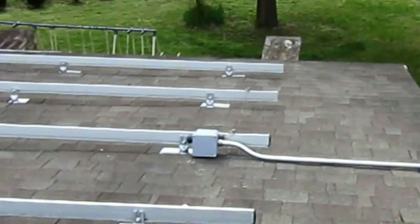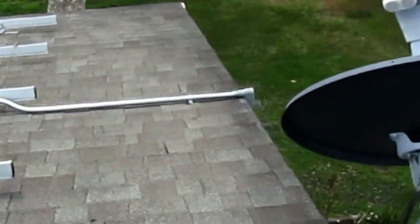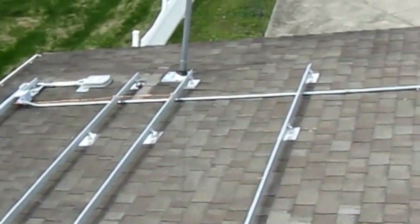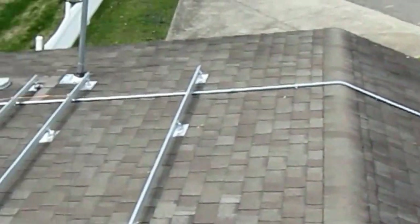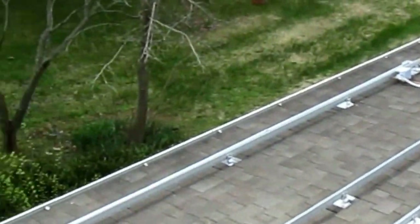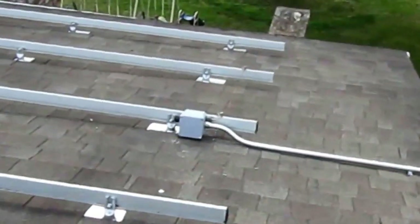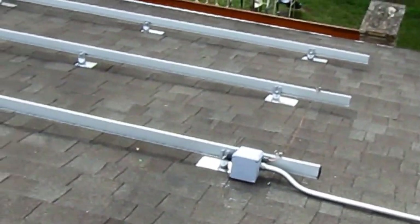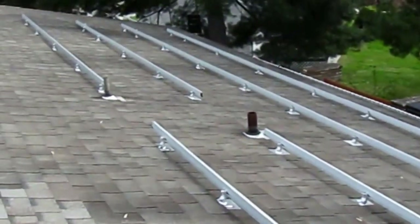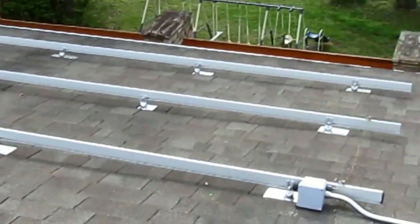The solar guy here again. We got our conduit all done, our junction boxes are all run. From the three sub-arrays, everything is finally tied in — tied into the solar deck. We've got our bonded ground straps, everything torqued down to specs from Iron Ridge, and ready for the optimizers and modules. We're getting real close, guys.